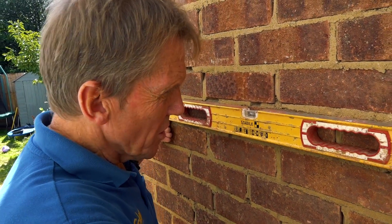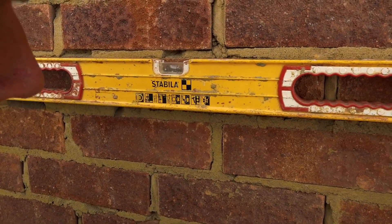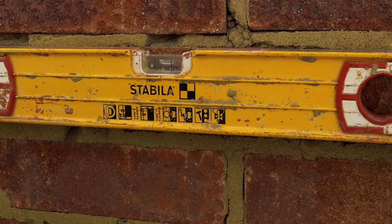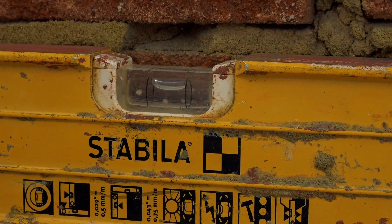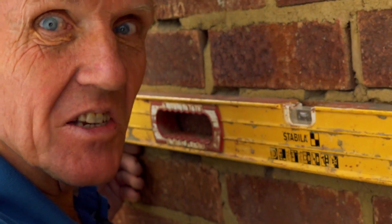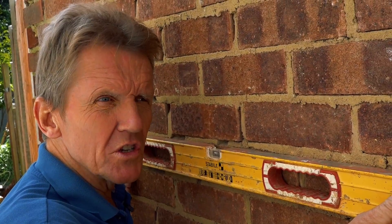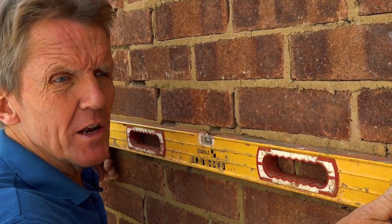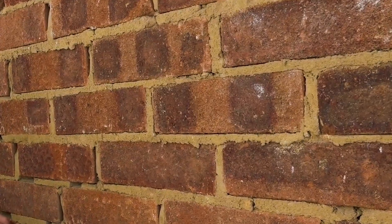So with this trusty old Stabila you can see that verifies it is running out a little bit — not by a lot, that's not a huge amount on the bubble, but that's enough to drop it by three or four millimeters over that distance. And in his defense, whoever laid this brick wall all those years ago was doing it overhand because there was another building here which I've now knocked down.